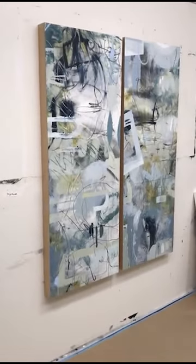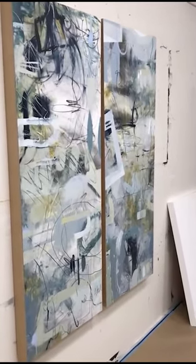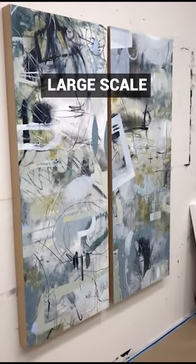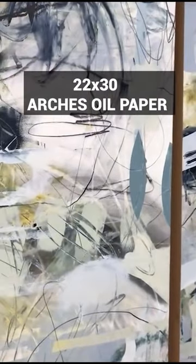Here's a really large piece that I adhered the paper onto the board, and I just wanted to explain that this is a large piece, a big job. It's really helpful to have a person help you if you're working on such a large scale, because what this is is four sheets of 22 by 30 Arches Oil paper.